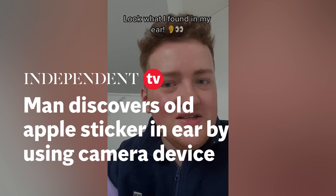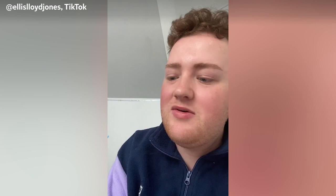So I bought this a while back on TikTok shop. It's like one of those scoopy things for your ears to get the wax out, and it's also got a camera in it with a light.